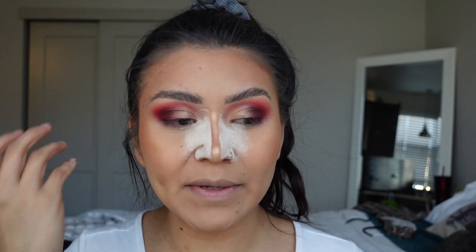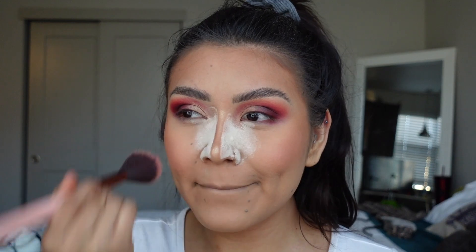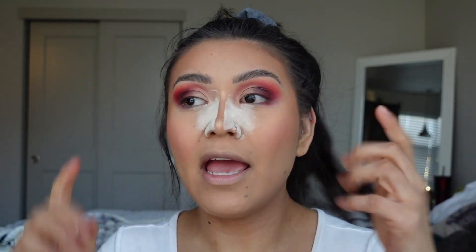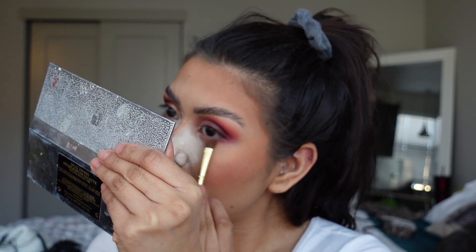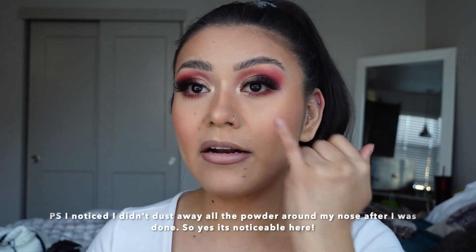I'm going to add a little bit of blush because I think that's all the look is missing besides some lashes. Once I add my lashes, I'm going to dust off the powder. You could finish the look up by adding a little bit of eyeshadow underneath the eye. I went ahead and added some lashes off camera, dusted the powder off my nose, and added a little bit of highlight in the inner corner and on the brow bone.